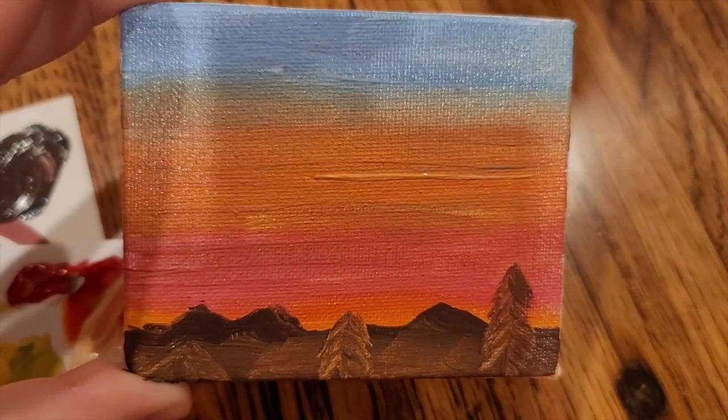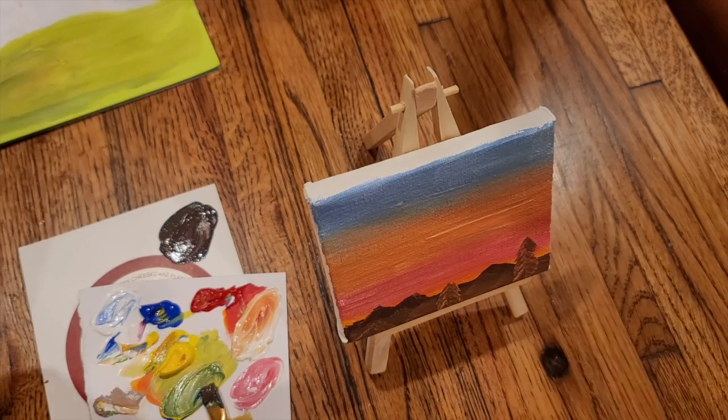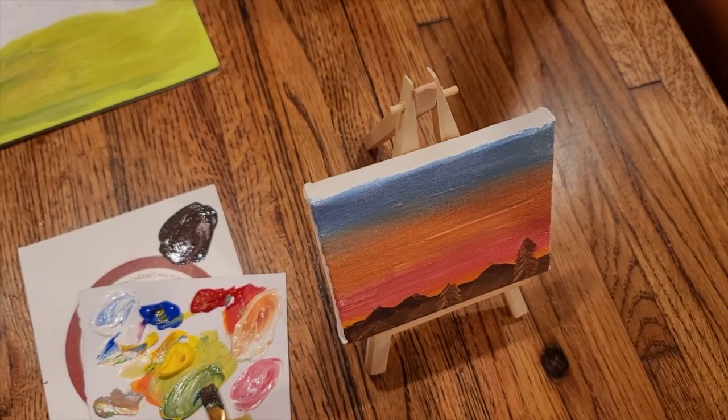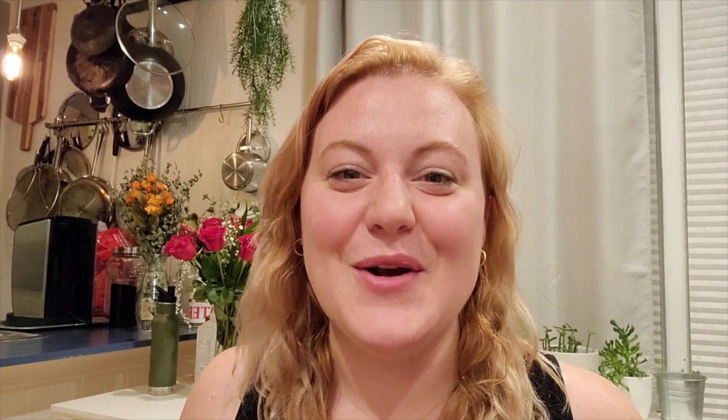I'm all done with my second landscape — go ahead and put this on the easel, it's ready to show off. Feel free to add clouds or other details. Great job! So in case you missed the last class, that's what we did yesterday: we made two landscape paintings and collages and they turned out really great.